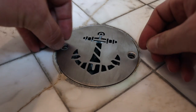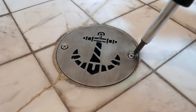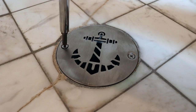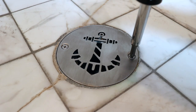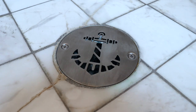Then all you have to do is use the included screws, tighten them down, and you're done. If the design you purchased didn't come with screws, it's because it's a screwless design and you can use plumber's putty or silicone to mount it into place. And that's it.